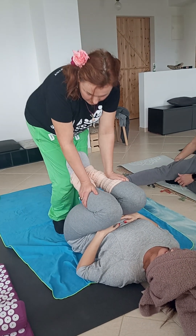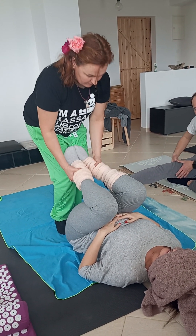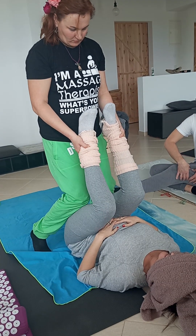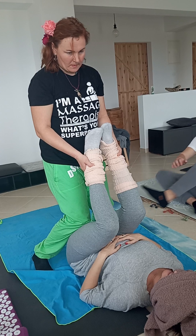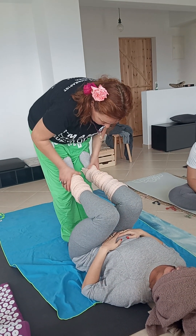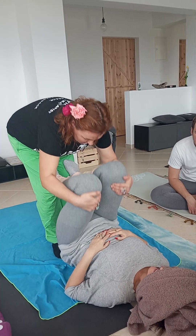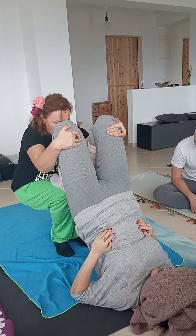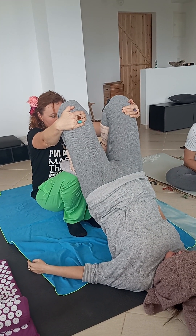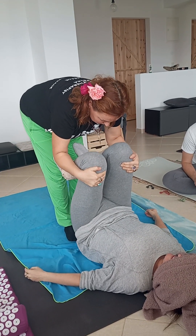Let's relax the lower back. If you want, you do close to your back. And sit, and slowly, slowly put it back.